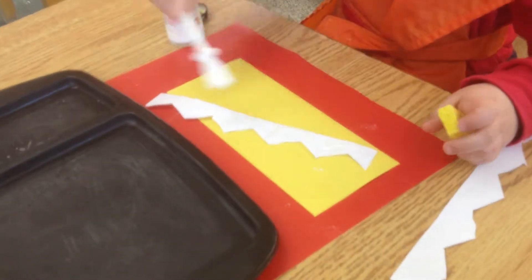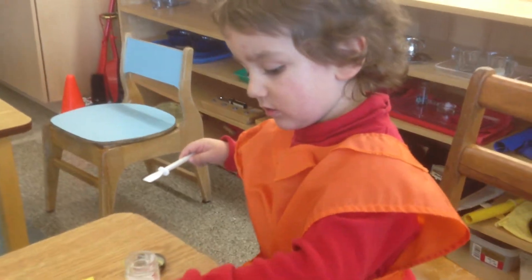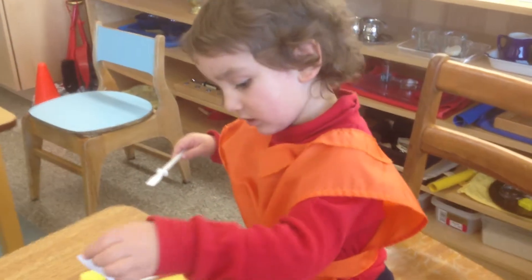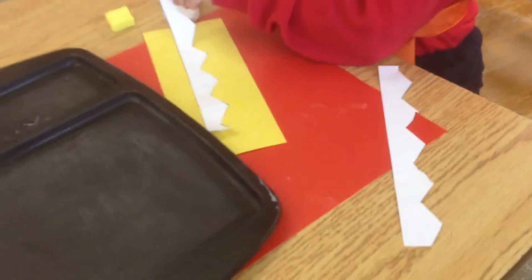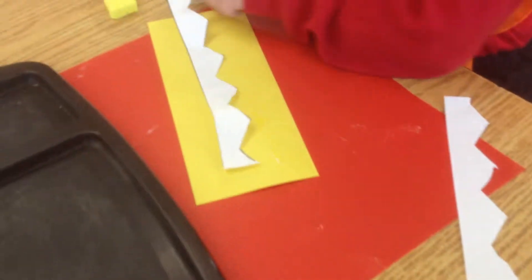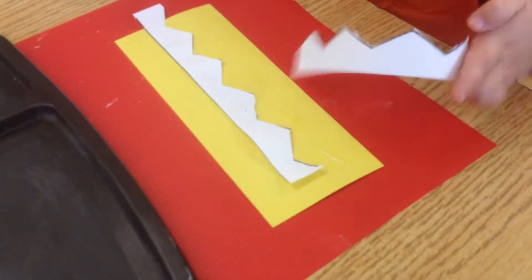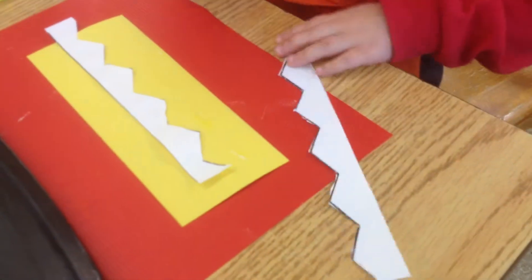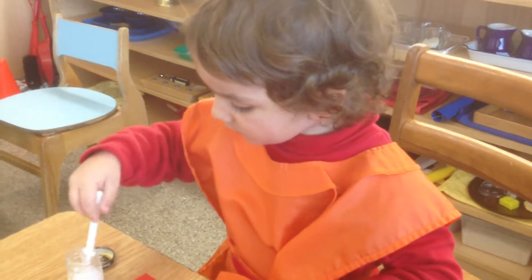So what do you do here, Alban? You put some glue on it? Yup. What's that? This. And then the other one is going to be this one. You have to put glue on the other one? Yup.